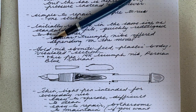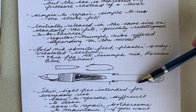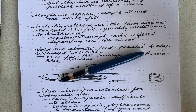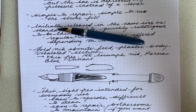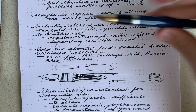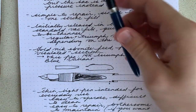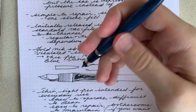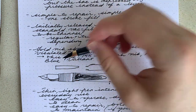In terms of the pen in general, it's a thin and light pen, definitely intended for everyday use — that's what they were used for at the time. It's easy to operate, but it is difficult to clean, just like a lever filler. And likewise, goods and bads: it's easy to repair. You really just have to replace the sack and replace the o-ring and that's it. But if you want to maintain it, you do have to keep some silicone grease on it in order to keep it a smooth operation.